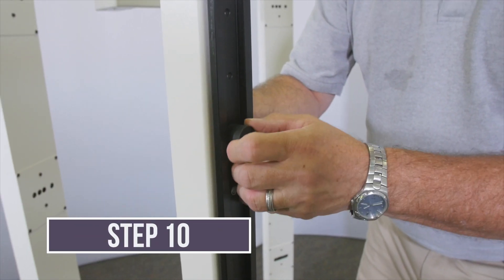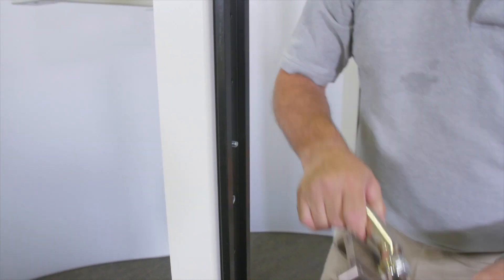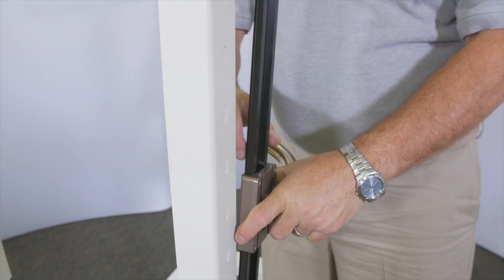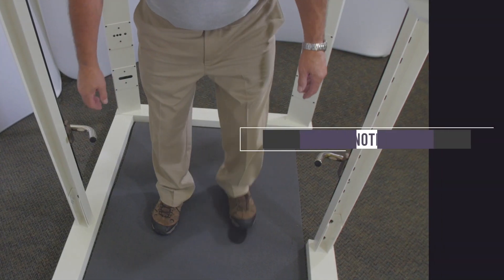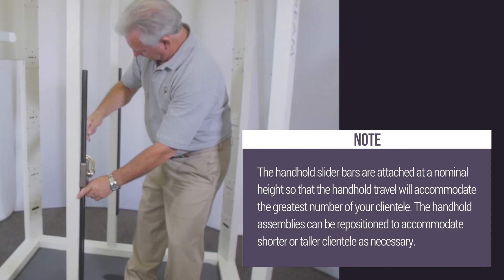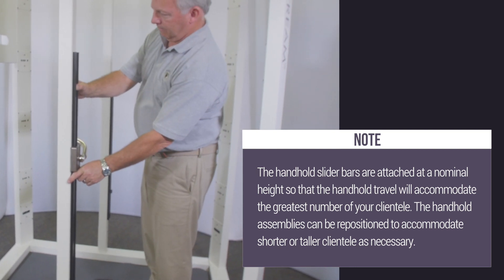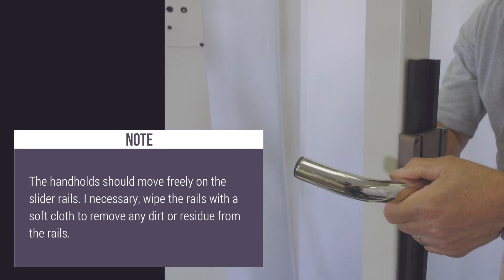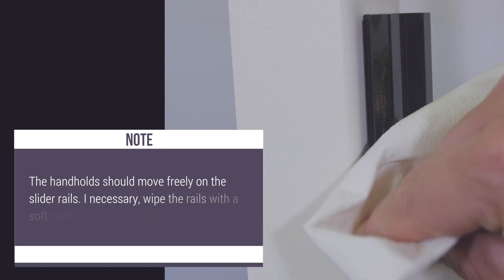The handhold slider bars are pre-attached to the handhold bars with the rubber bumpers. Remove the upper rubber bumper from each slider bar and slide the left and right handhold assemblies onto the slider bars with the handles facing into the scanner. Reinstall and tighten the rubber bumpers. Note: the handhold slider bars are attached at a nominal height so that the handhold travel will accommodate the greatest number of your clientele. The handhold assemblies can be repositioned to accommodate shorter or taller clientele as necessary. The handholds should move freely on the slider rails; if necessary, wipe the rails with a soft cloth to remove any dirt or residue.